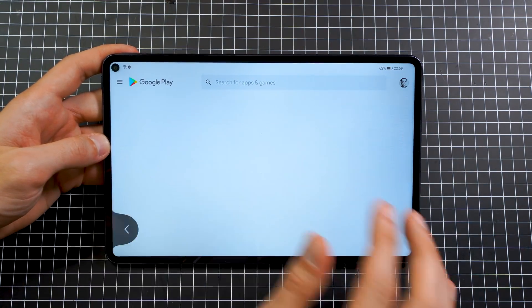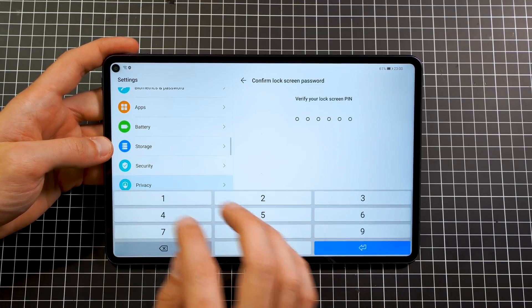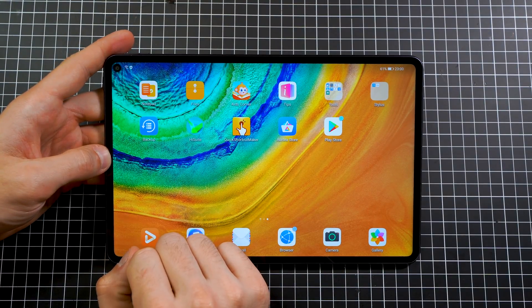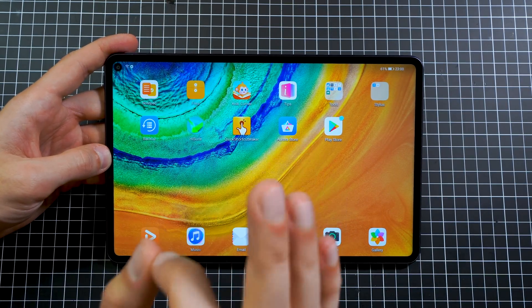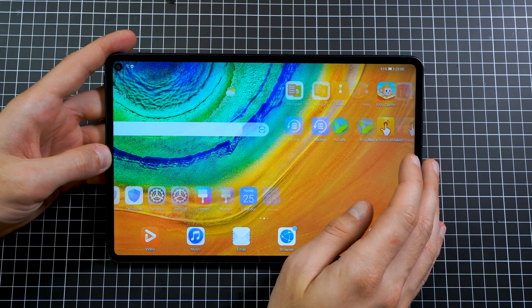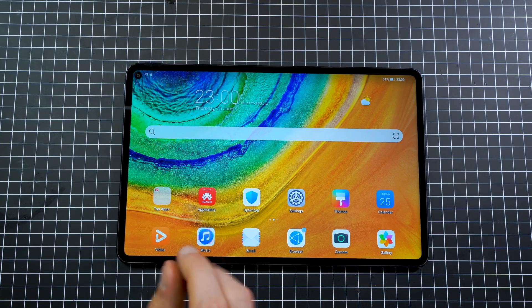There are some limitations: the private space is not working, you cannot clone applications, and some apps may not push notifications — some people say it works, some say it doesn't. You'll have to try it for yourself. But that's basically how you install Google on any Huawei device. You don't need any USB drive. I really hope this was helpful. Big thanks for watching — I'm Steven from Tech Magnet and I'll catch you in the next one. Have a nice day and peace.